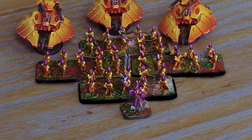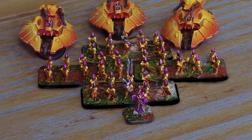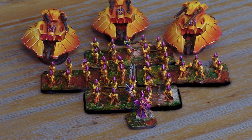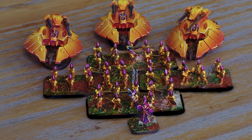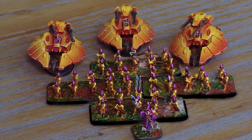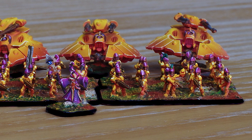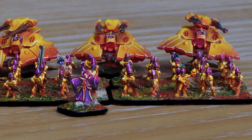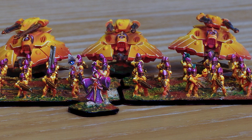I absolutely love 28mm scale — for painting, for playing, for everything — but the satisfaction from working on these little guys, and the practicality for gaming of having a small army that literally fits in the palm of your hand, well, I guess I love that too now. Don't forget to hit the like and sub button if you enjoyed the video, and check the links in the description to get involved in all of the community fun, but especially BC this time. Cheers for watching, and I'll see you next time.